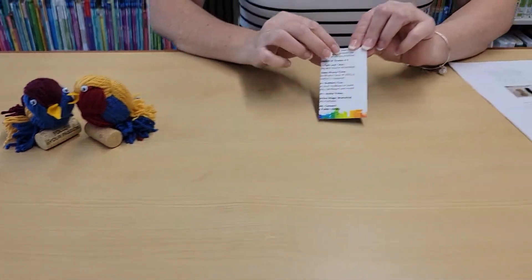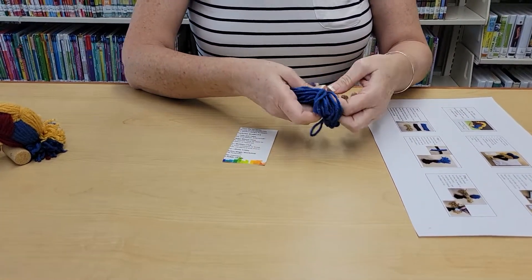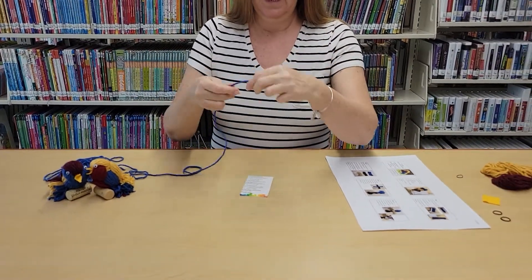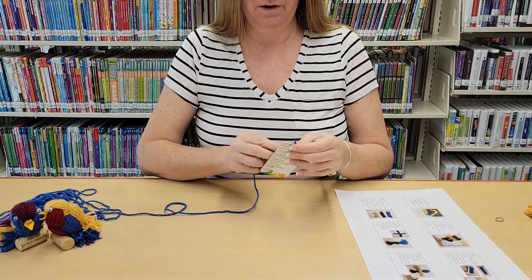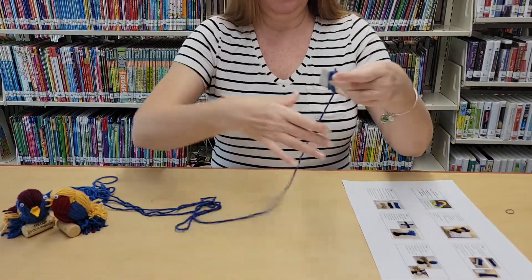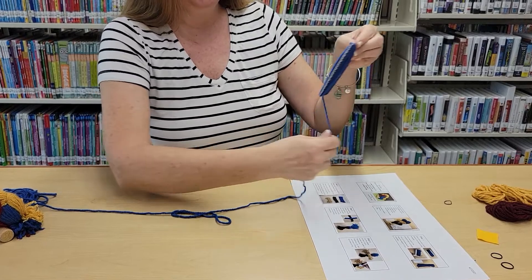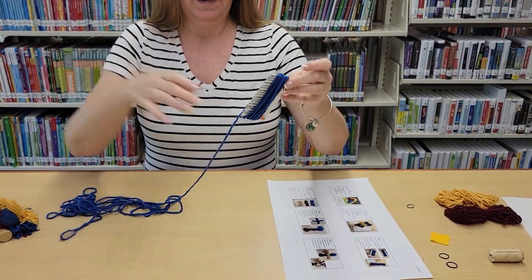Get your template and one of the bundles of yarn. Remove the rubber band, open up the bundle, and start wrapping it around the longer portion of your template — just wrap the whole thing around and around. You don't have to count it; you're just gonna use the whole thing. Wrap it loosely so the card doesn't start to bend; if it's too tight, the card will bend and your wraps won't be the right length.